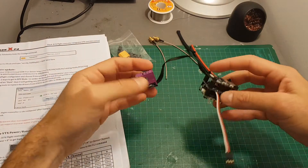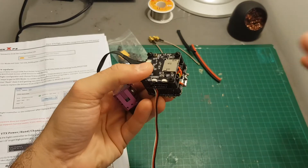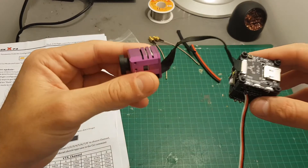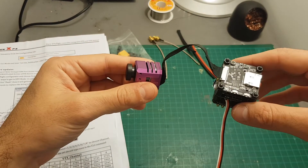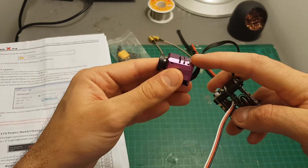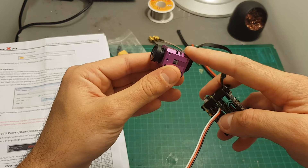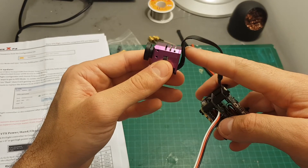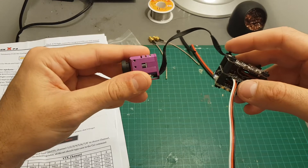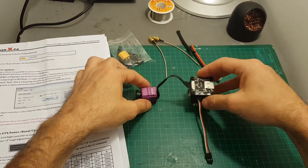Overall the Stack X4 might be a game changer because all you need to do is add motors, a frame, and a radio receiver and you're going to have a very clean build with the ability to record 1080p. However, it does suffer from a big disadvantage which is the shape of the camera — it's probably going to stop you from fitting it in most frames, especially in tight builds. I still need to find a frame that can accommodate this camera without any issues, and then I will feature it in a build video.